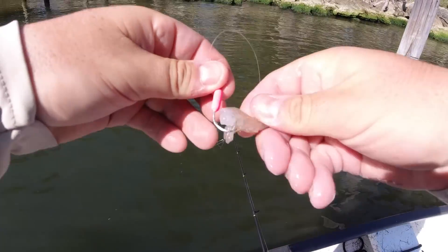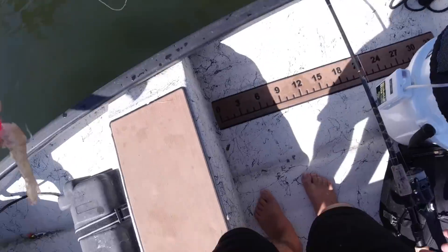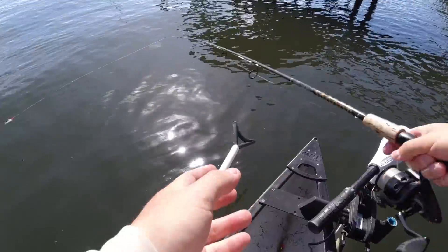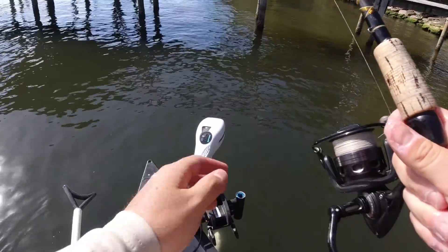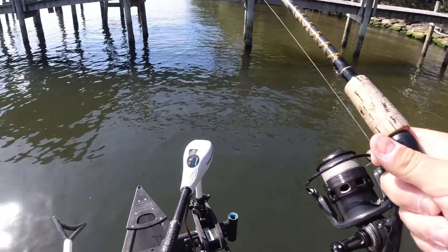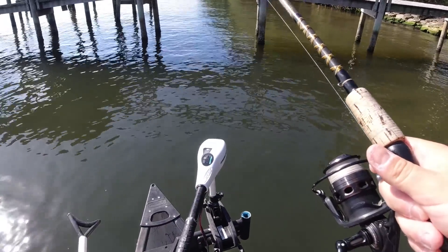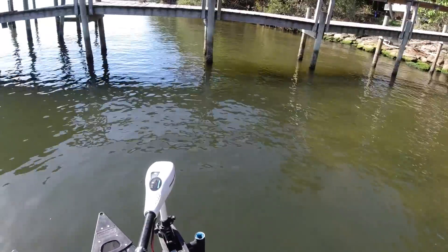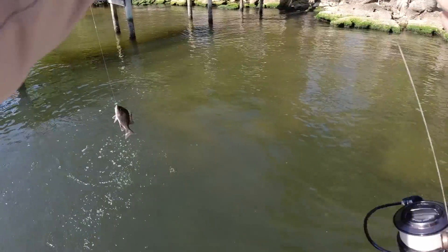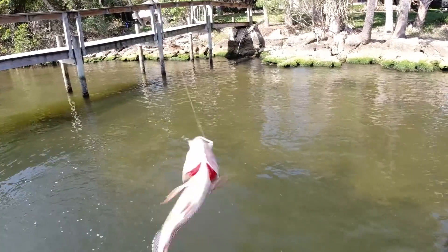I'm just using the little piece of tail right here. It's a good way to save your shrimp — just split them in half because these mangroves will obliterate a full live shrimp and you'll just waste one. Drop it back down. They destroy it. I think I got one on — there's one. There's a little guy. I might have got the big ones out of there already.